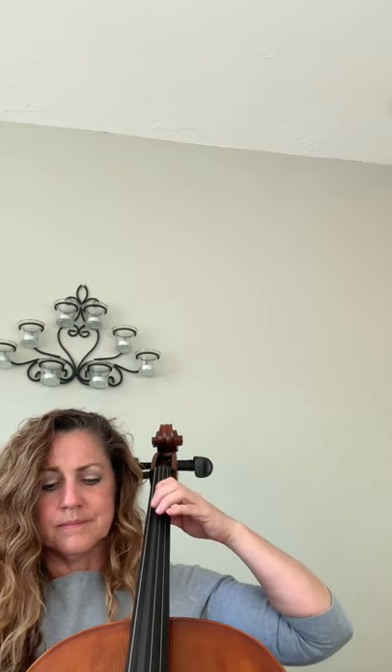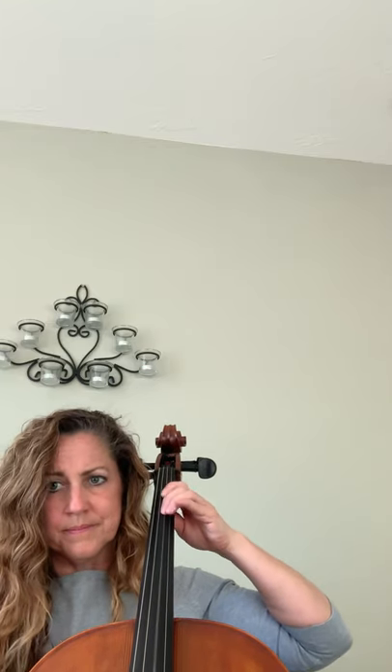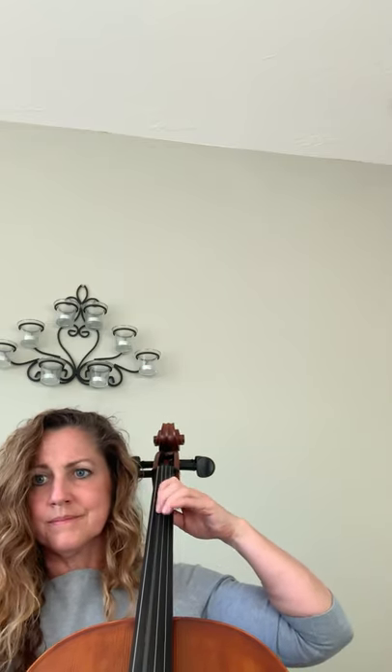Extend, here we go. Up to third, back down. Up to third, back down. Up to third, back down.